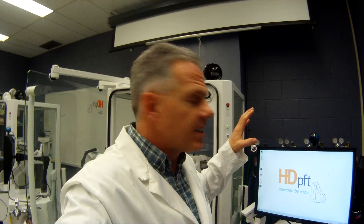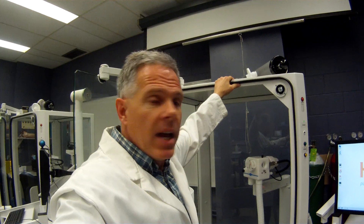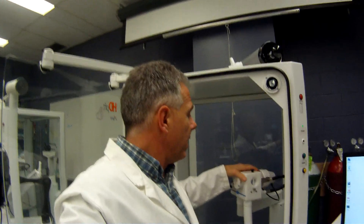Hi, my name is Alan Prost and I'm here to introduce you to the HD-PFT-4000. This unit is a little bit different than the portable units, even though it's operating the same software, because this one's attached to the body box and it has the capability of doing a nitrogen washout, a DLCO, single breath nitrogen washout, and the body box — plethysmography.